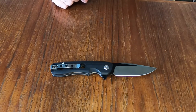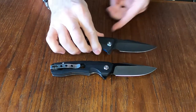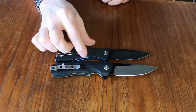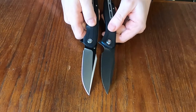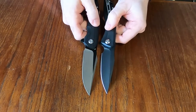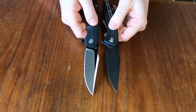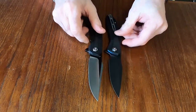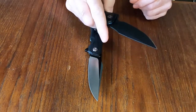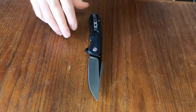I had mentioned in the unboxing that it's a similar blade profile to the Civivi Backlash — and as you can see they are somewhat similar. No offense to Bestech because it's a nice knife, but I do like my Backlash better. It's a thinner knife and I like the jimping on it a little bit better. But anyway, that's beside the point because we're talking about this knife.